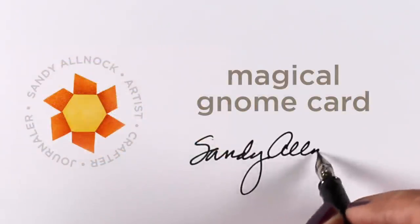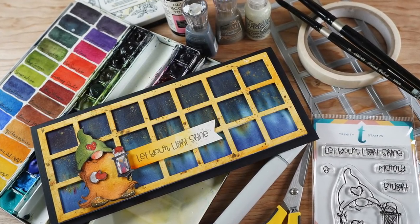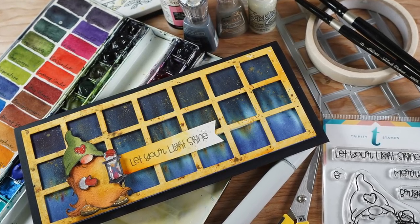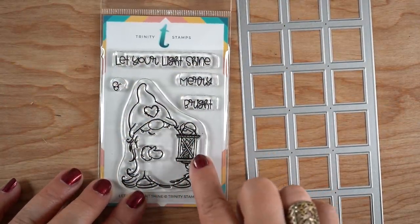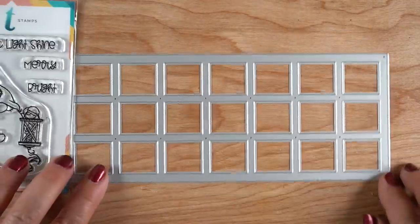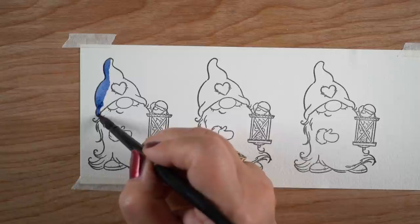Hi there, it's Sandy. I have a magical gnome card. This gnome isn't going to do anything magic, but he's got some sparkle, some layers, an aurora borealis, and a bunch of fun stuff. I'm going to start with the Trinity stamps stamp set with this cute little gnome holding a lantern. I love the 'Let Your Light Shine' sentiment and this die for the background.